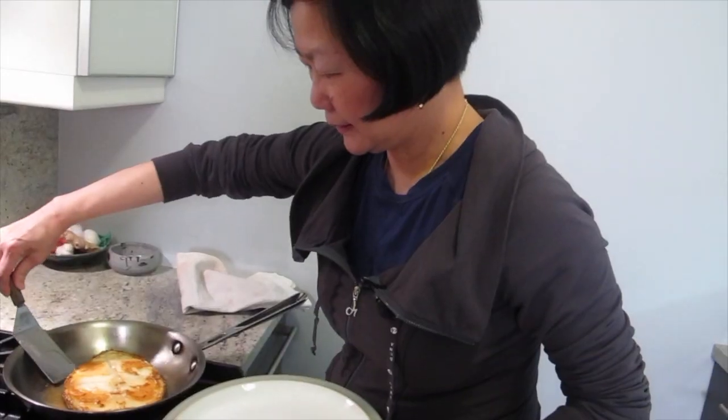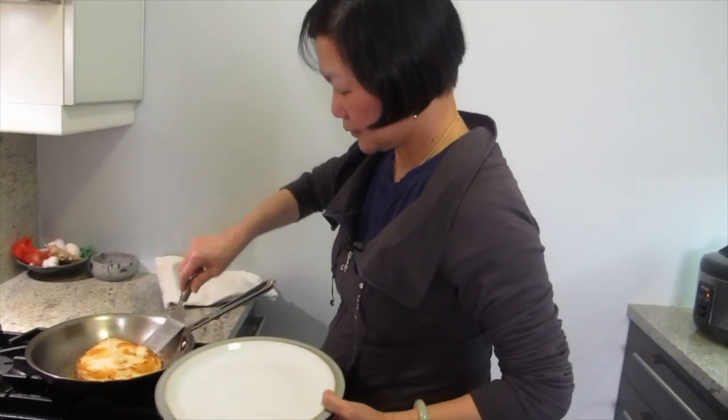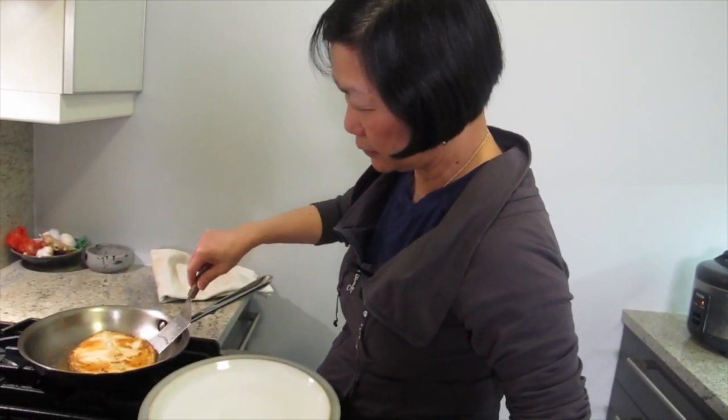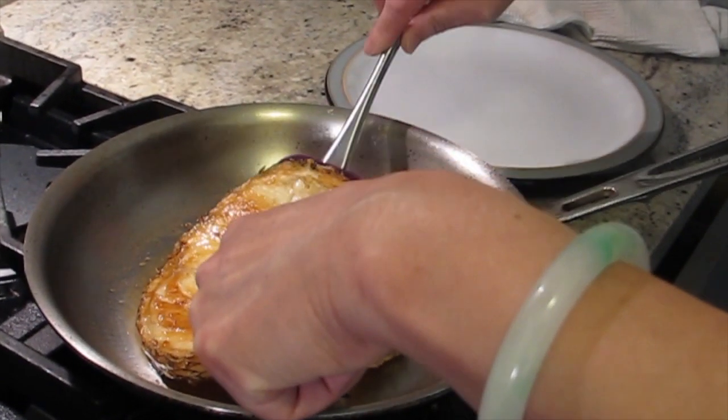I'm going to make the sauce. Don't touch the pan. I'm going to go around to make sure that it's not sticking. It might fall apart, but hey.